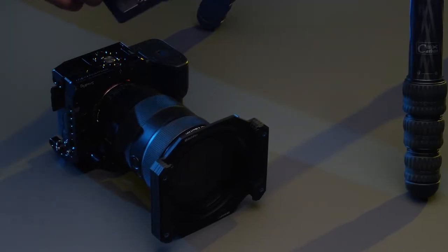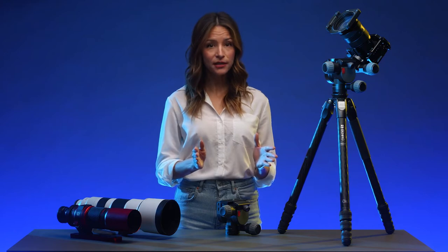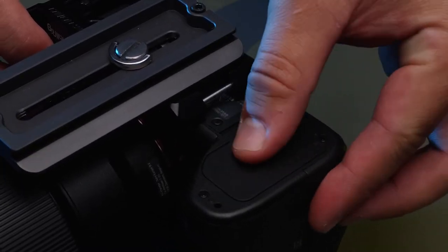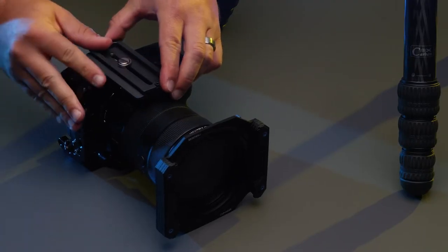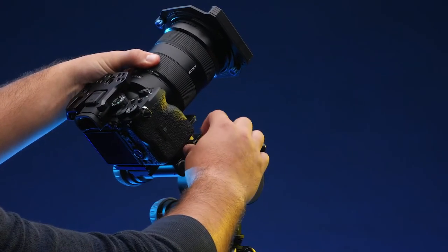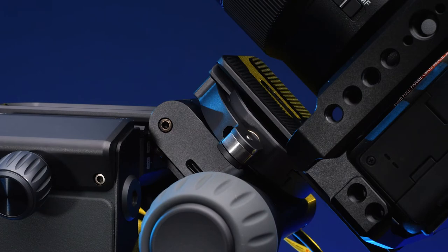Place the provided quick release plate onto the base of your camera. While balance doesn't need to be perfect, be sure to insert your camera's battery, memory cards, or anything that will add significant weight before mounting your camera. Once the plate is secured onto the camera, place the camera and plate onto the Astro module with the lens facing the tilt knob and tighten. Once tightened, close the clamp on the Astro module to ensure the camera is fully secure.